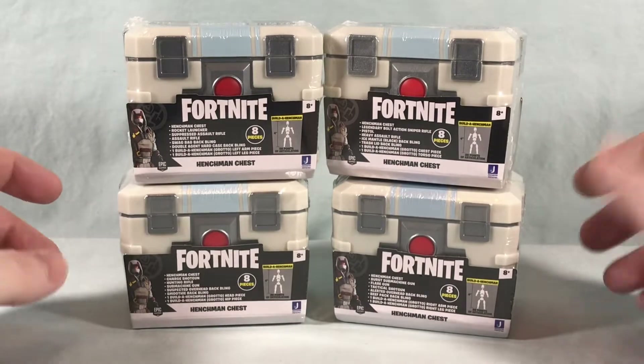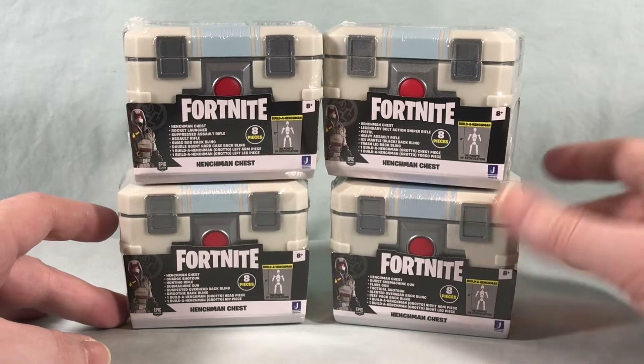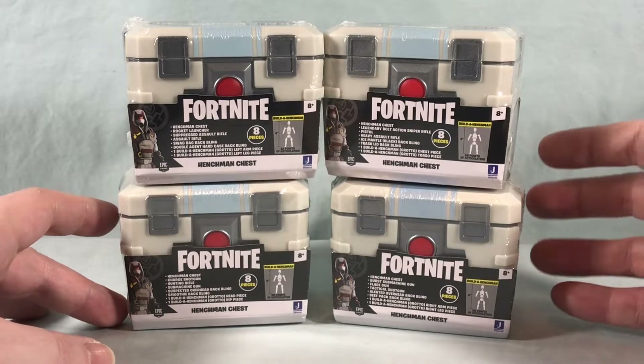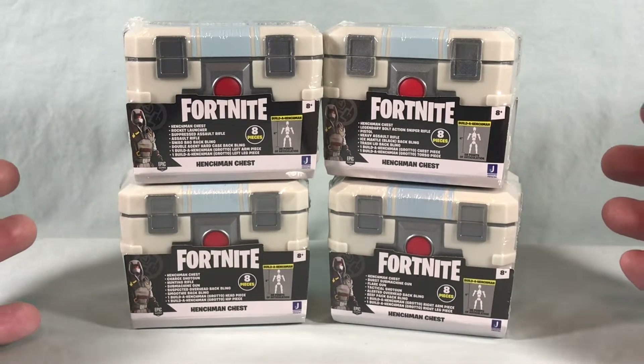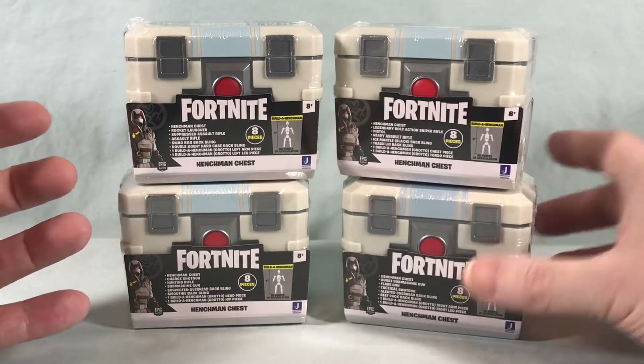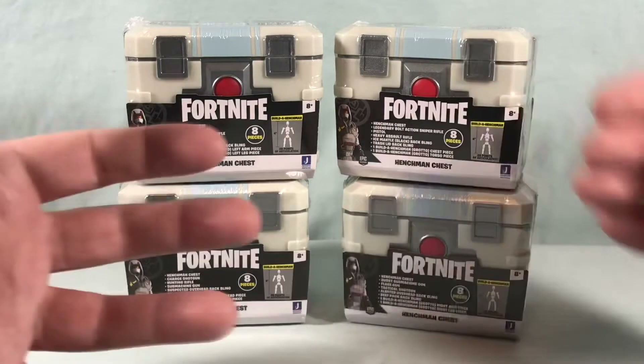Hello fellow collectors and welcome to Long's Toys. Today we are taking a look at a set of Grotto henchman chests from the 4-inch line of Fortnite action figures from Jazwares. We've seen Jazwares offer things similar to this in the past where they've done the ammo boxes, the loot drops, or the supply sharks — things like that.